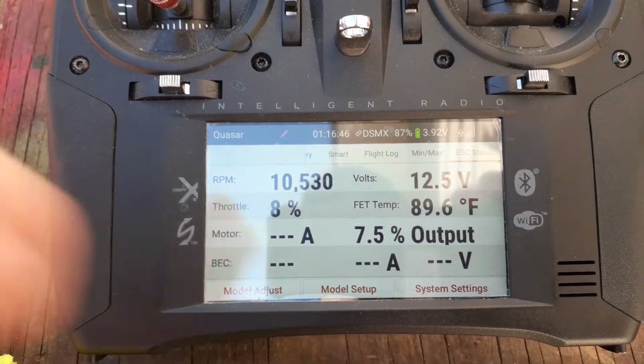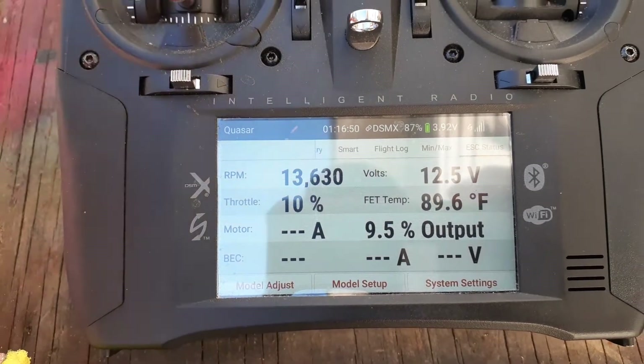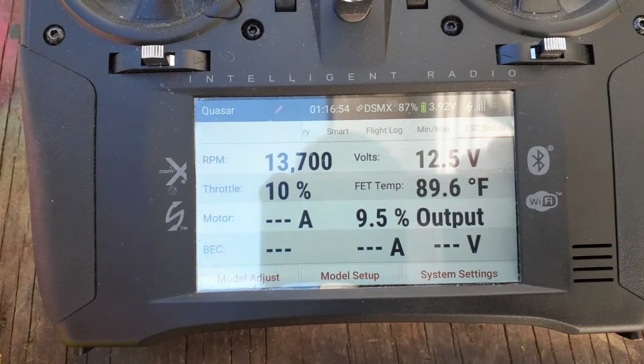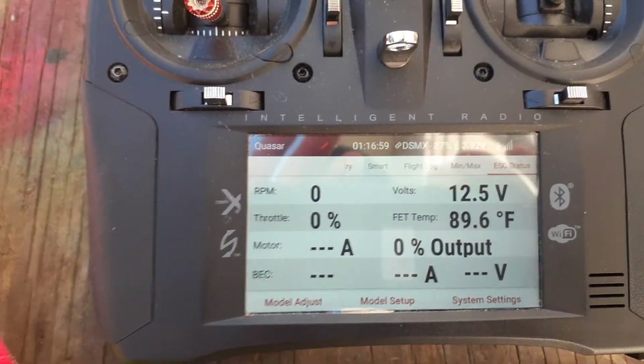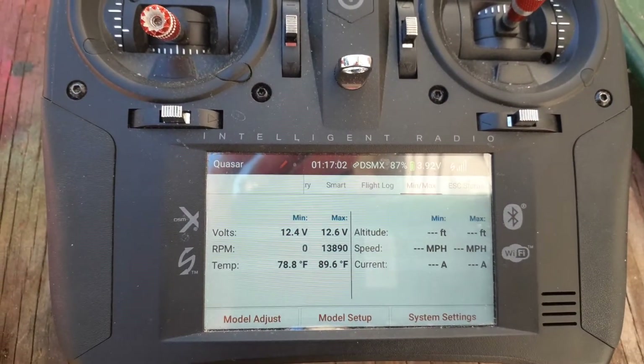It shows the RPM live, the percentage of output of the throttle stick, and the throttle position. It's supposed to show amps as well, but I'm not quite sure why it's not showing the amperage right now — I've got to figure that out.